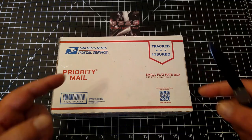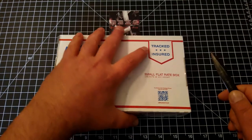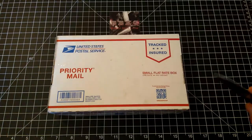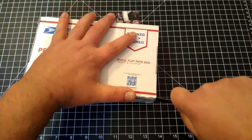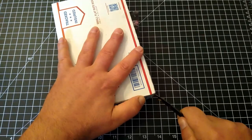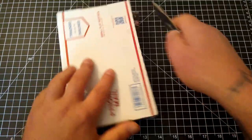I'll leave a link to his YouTube in the description below — super cool stuff. This model is going to be the LB XL, and I'm kind of still shaking. It just showed up in the mail, so let's carefully cut this sucker open and get into this box.